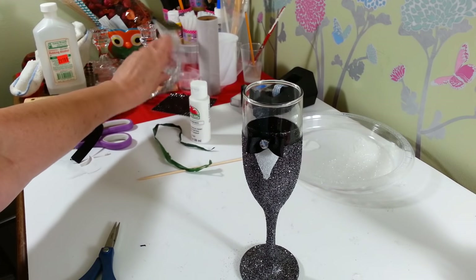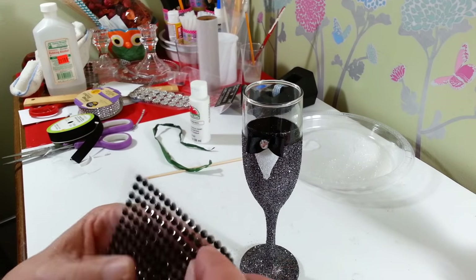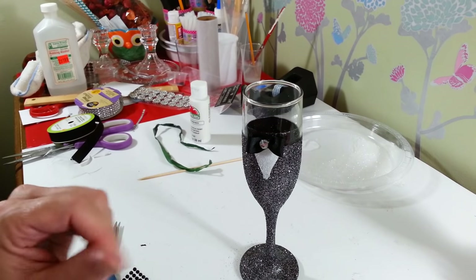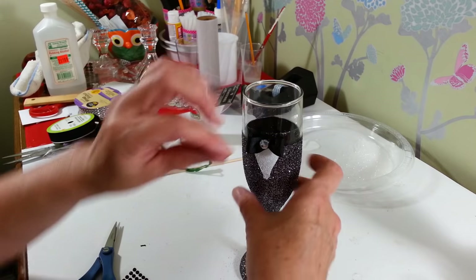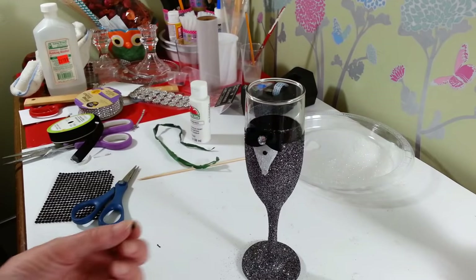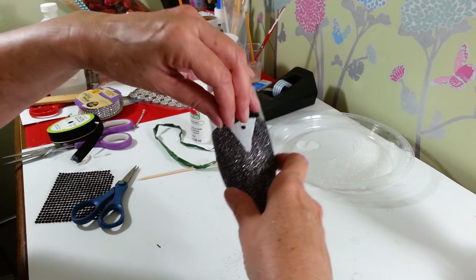Then I have these little black gemstones — I bought a sheet of these at Michael's when they were 60% off. These are also self-sticking but they don't stick too well. So I'm just going to take two of these and glue on some little buttons — I don't know how I'm going to do this while burning my fingers since I don't have tweezers in here. This is not easy; I really need tweezers.